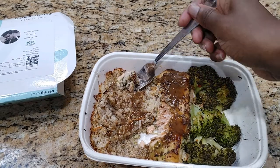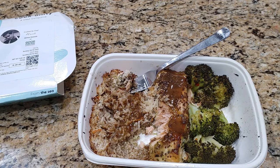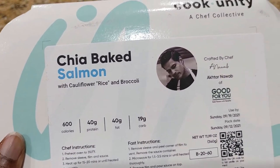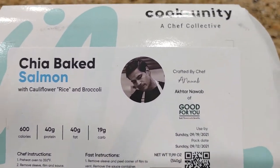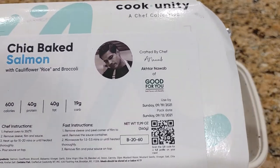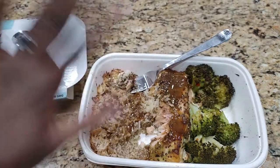I think it is an interesting concept, though. I would have never thought to pour balsamic vinaigrette over cauliflower rice, so I do think that that flavors outside of the dish nicely. In any event, this has been the Chia Baked Salmon with Cauliflower Rice and Broccoli from the Cook Unity Chef Collective by Chef Akhtar Nawab of Good For You. He's my favorite of the Cook Unity Collective, so generally anything that he makes I tend to personally enjoy. Don't forget to like and subscribe, leave a comment down below, and we'll see you next time.